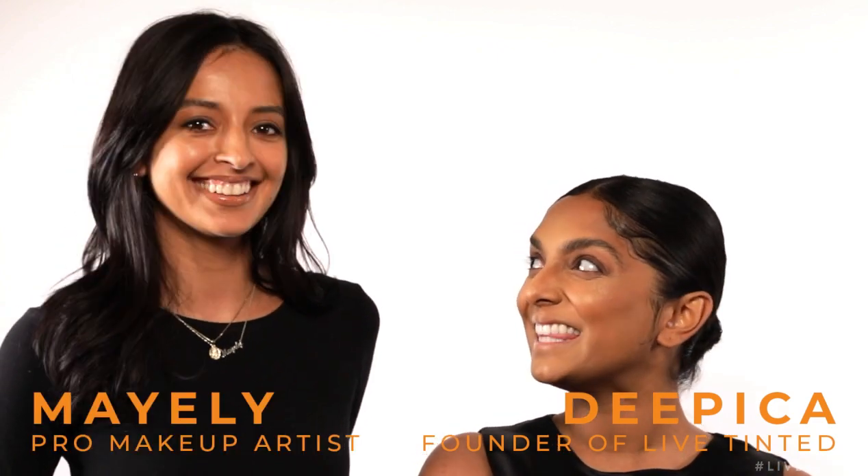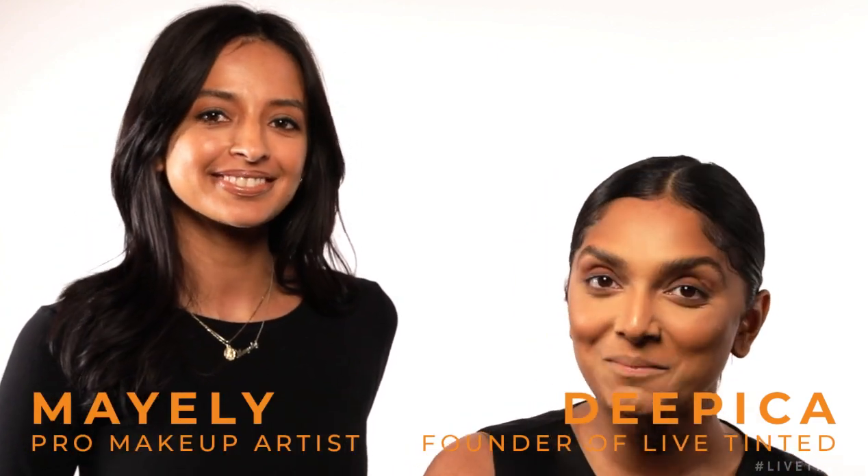Hey everyone, it's Deepika and I'm so excited to be here with my friend Mayeli. She is an amazing makeup artist and she has done my makeup so many times. Today, Mayeli is here and she's going to share tips on how to wear a bright, bold lip color. I think a lot of us want to and I personally love color, but it gets a little scary and intimidating.